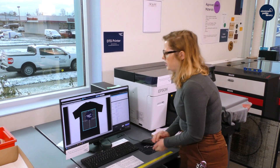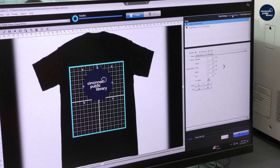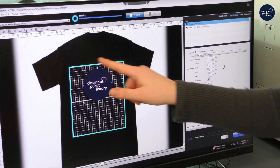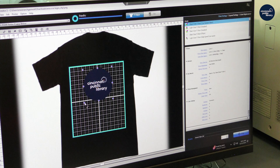Now we are ready to print. On here, it has different size platens — we have three different size platens available, and you can specify which one you're using. The one we usually leave on is the medium size platen, which is 14 inches by 16 inches. The blue line is the square that goes around the printed material, just to show the area you're doing. I only pre-treated about 10 inches, so I just have to make sure that my design is not bigger than 10 inches.